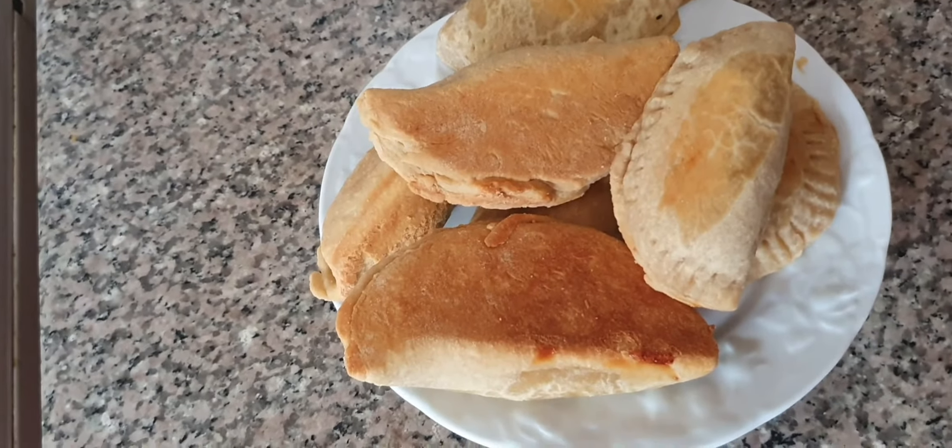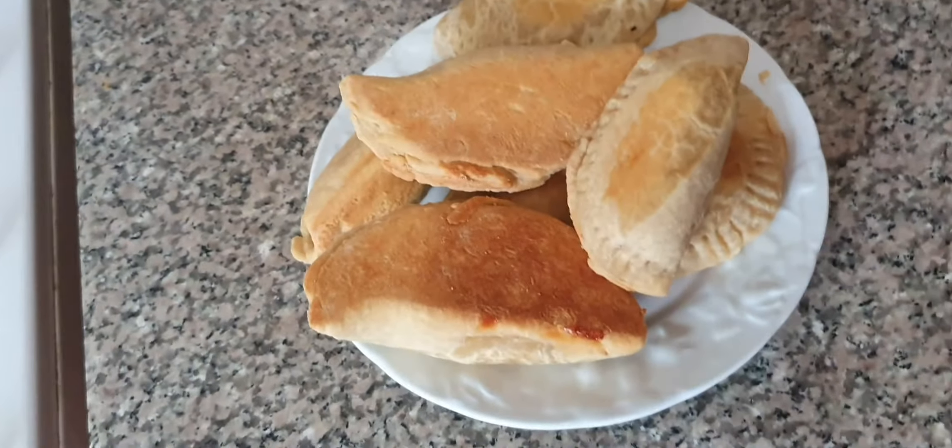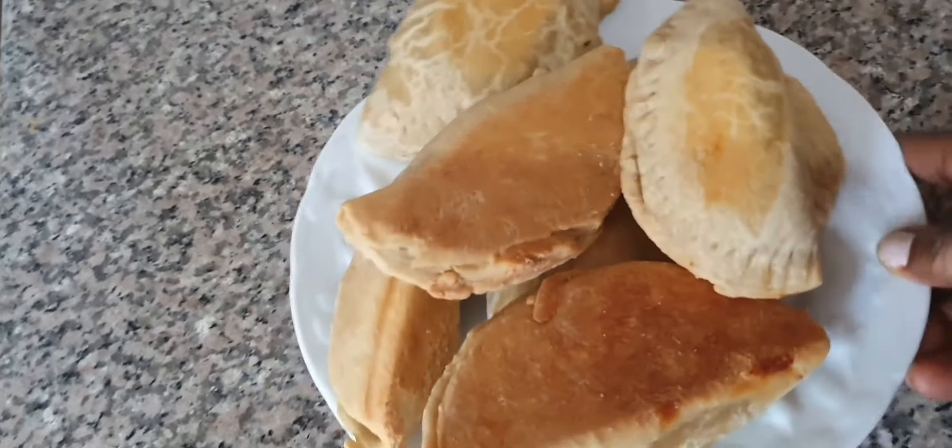If you have not subscribed, please hit the subscribe button and then hit the bell beside it to subscribe and get more videos like this. I just finished making this — if you like this meat pie, stay with me as I'm going to start right now.